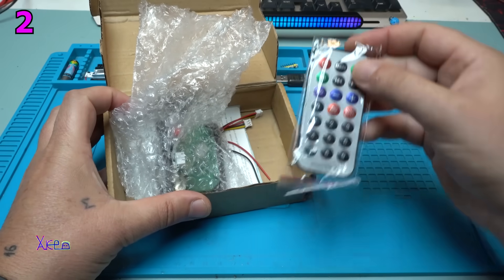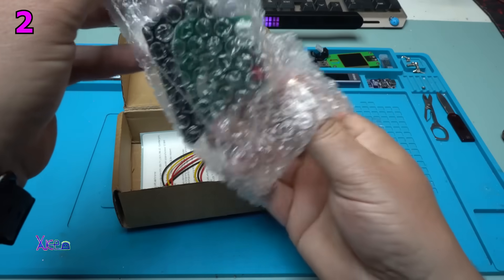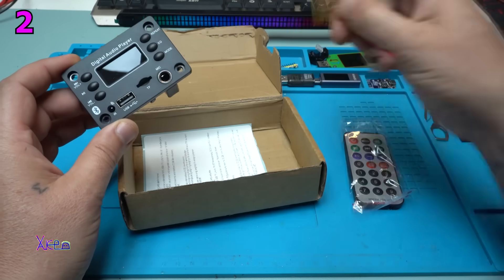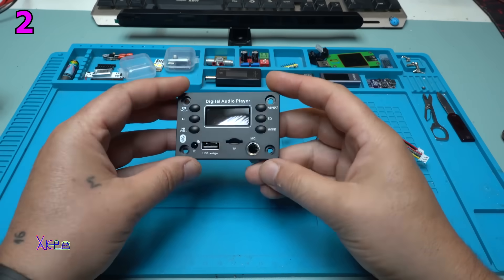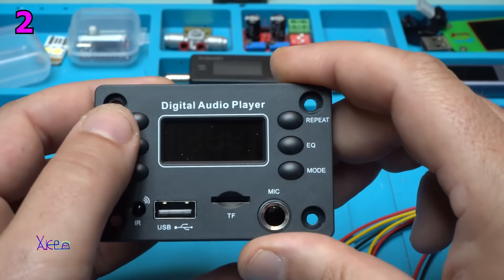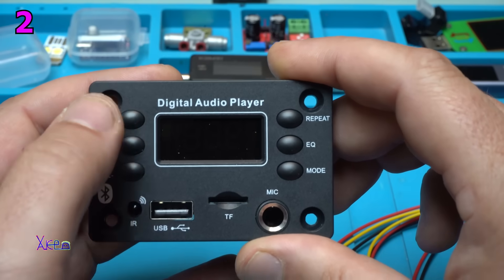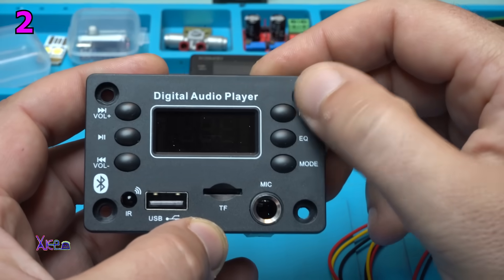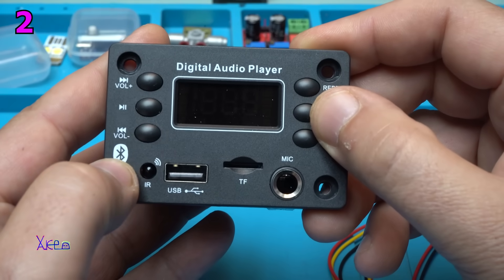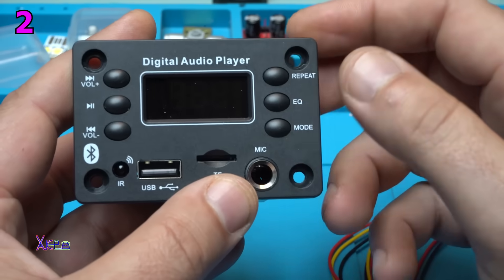I received a very popular and cheap remote control module. At the middle we have the screen. From the left side we have 3 buttons: volume up, play/pause, volume down. Next or previous track. On the right side we have repeat and equalizer mode. We have an infrared receiver, the Bluetooth receiver logo, USB card reader, TF card reader, and microphone input.